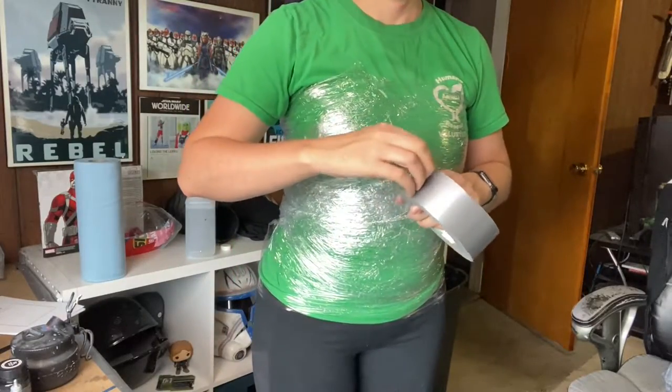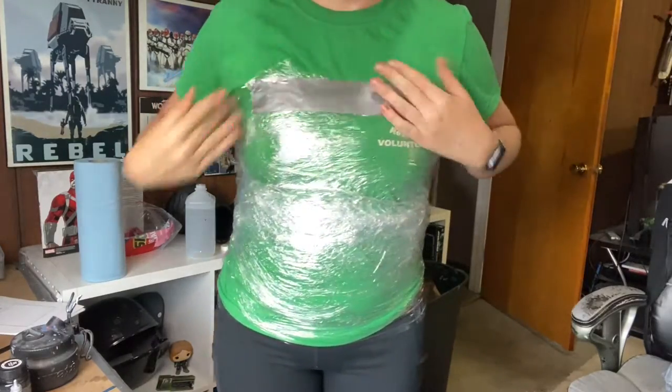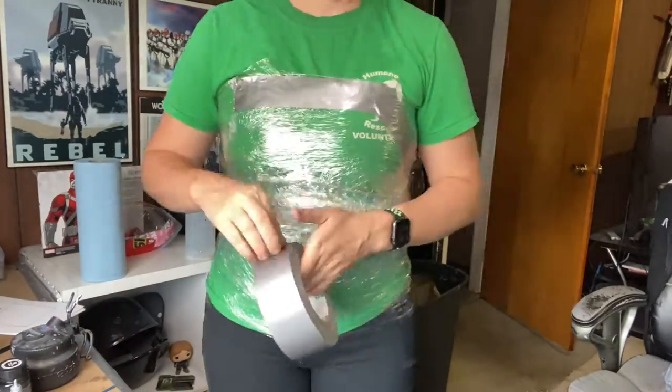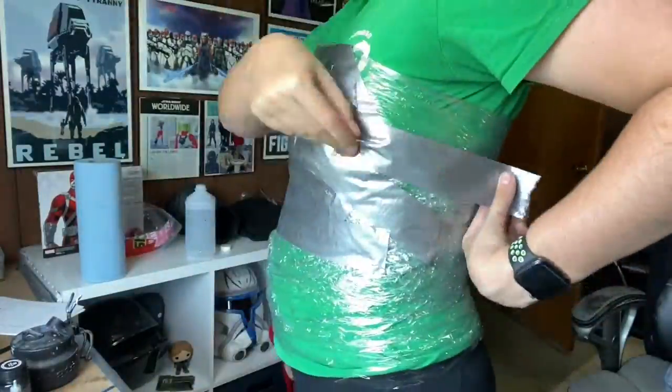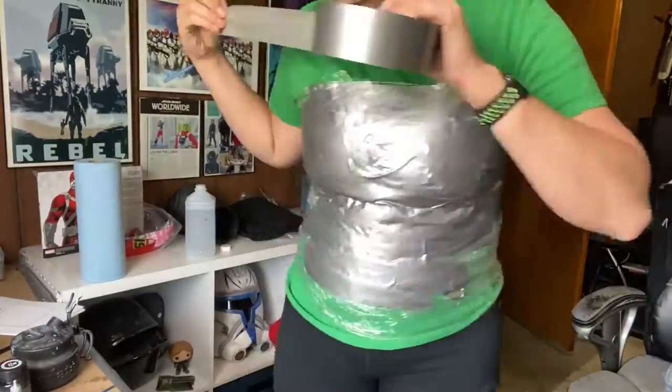Once your saran wrap is sufficiently layered, start taking small strips of duct tape and placing them all over the saran wrap. Try to get into every little nook and cranny that you can, smoothing as you go. I like to use short pieces and overlap them whenever possible to get a good solid structure.